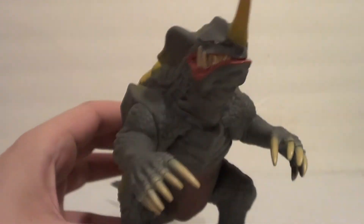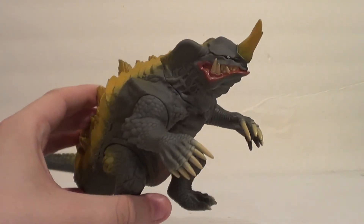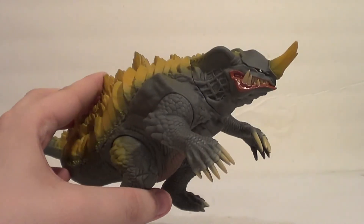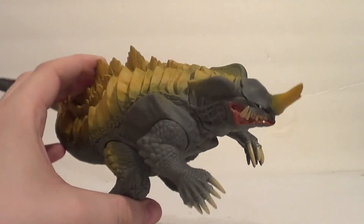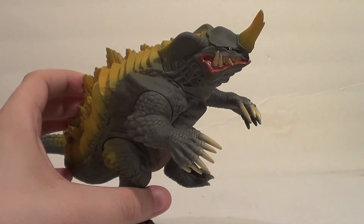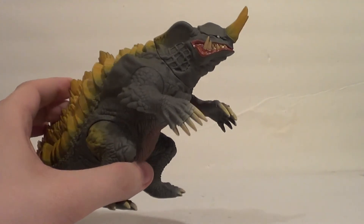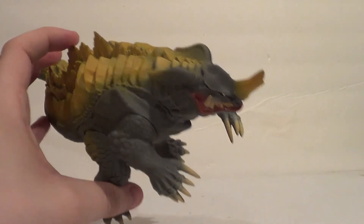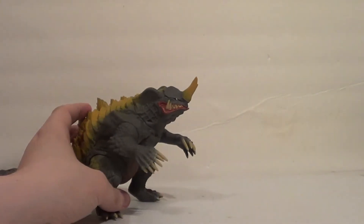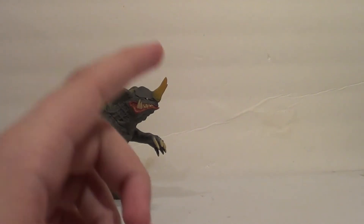He looks good and he moves like expected for a figure of his price range. It's going to cost you more to get this guy here in the States than in Japan because of international shipping — it's not distributed here, so you'd probably be getting it on the secondary market. You'll easily have to pay like double the price, but it's a cheap figure so even with all that considered, it's still pretty affordable.